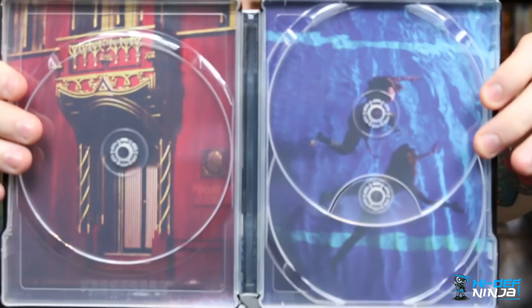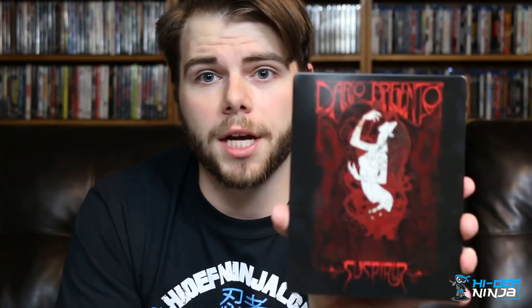The inside artwork is pretty awesome too — dueling red and blue on either side. Hi Def Ninja did a super great job with this release. It's the third one in their horror line. If you want to pick it up, head over to Hi Def Ninja — the link will be in the description. Since I got number 195 out of 200, there probably aren't many left, so definitely check. Thanks for watching — this is Kobe, I'll see you next time.